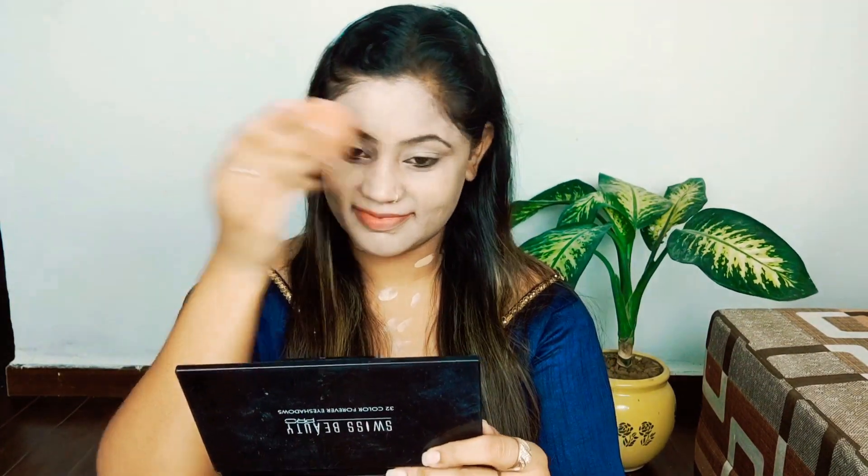Dab the concealer into your skin to fill the pores. When you put primer in your skincare routine, it creates a barrier so you don't get side effects on your skin. The products are dermatologically tested, so there are very few chances of side effects.